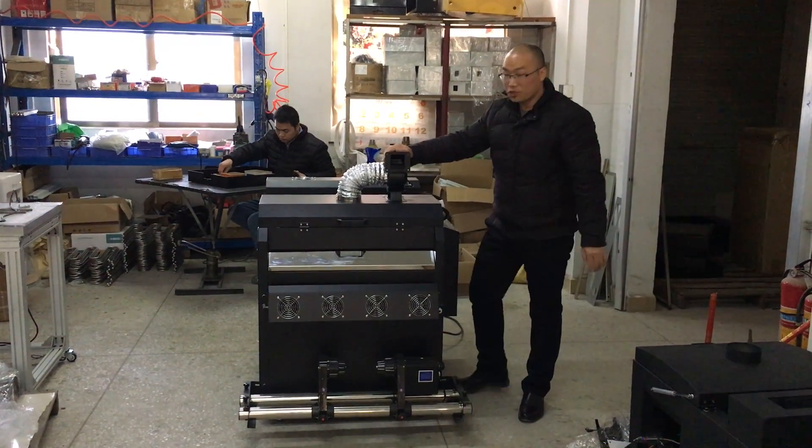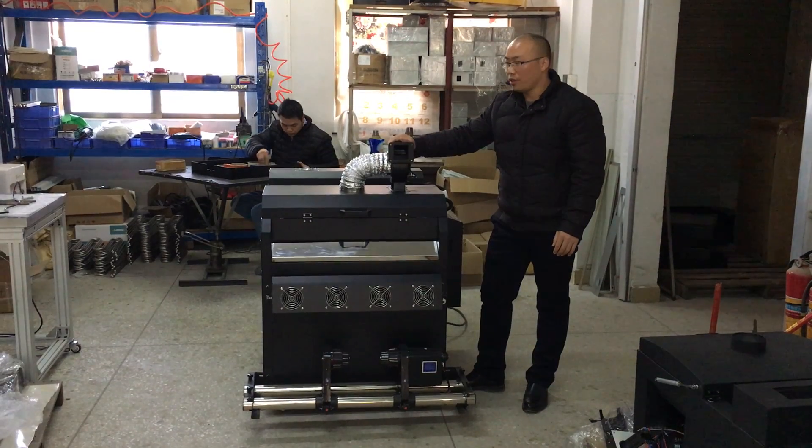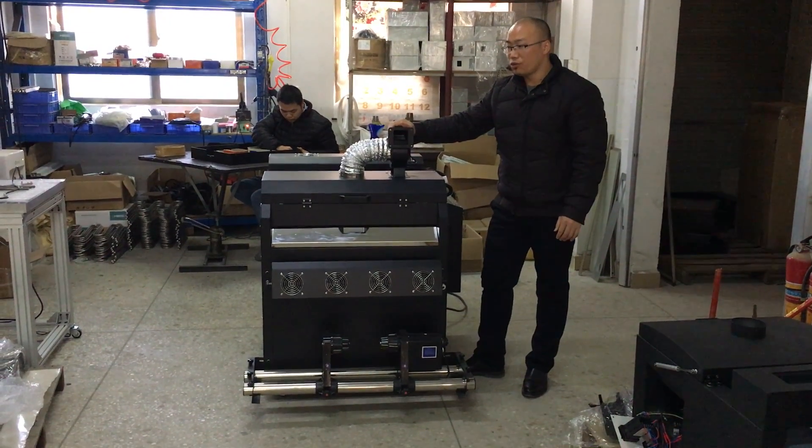Hello everyone. This is Mr. Sam. I'm from a radar company. Today we introduce our new machine.